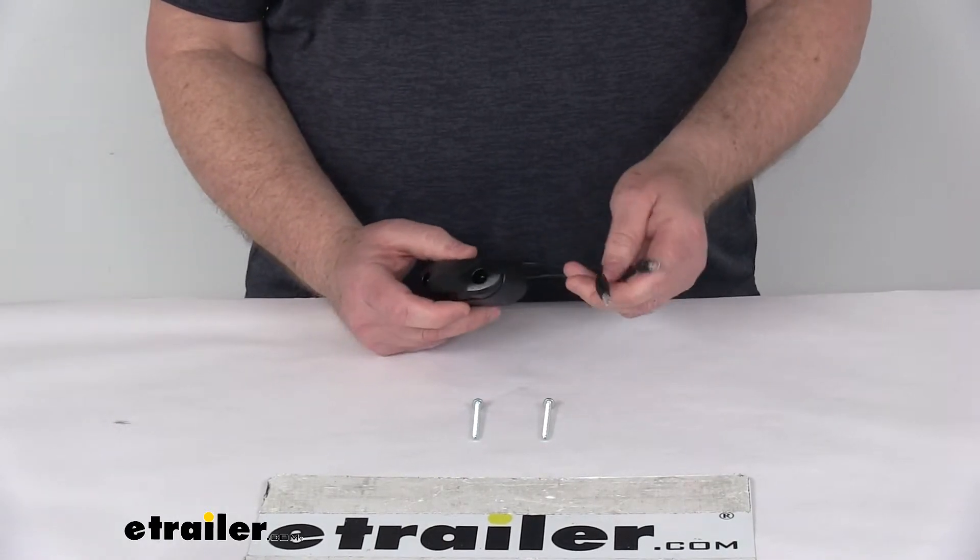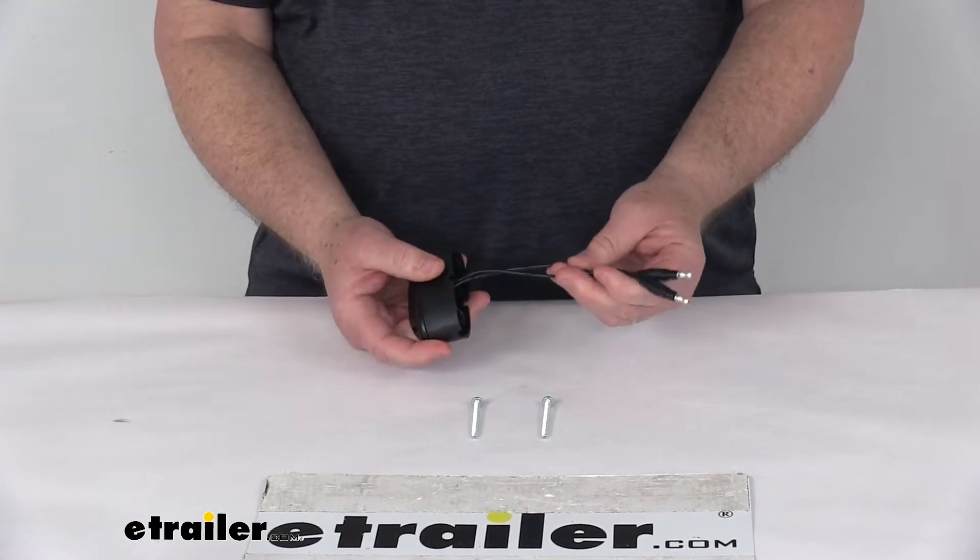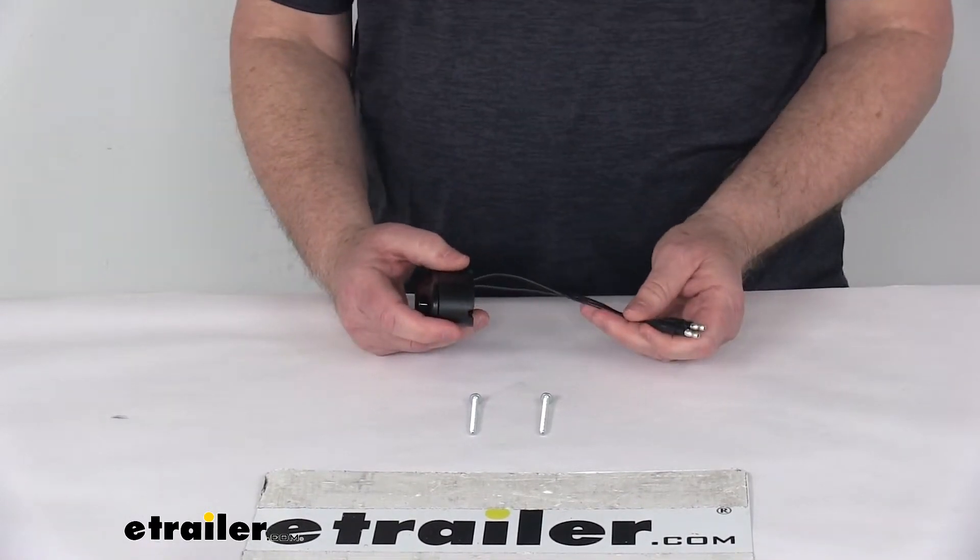It is a two-wire design and it uses these male bullets. It includes the power lead and the ground wire, and they're both black wires so you can use either one for ground or power.